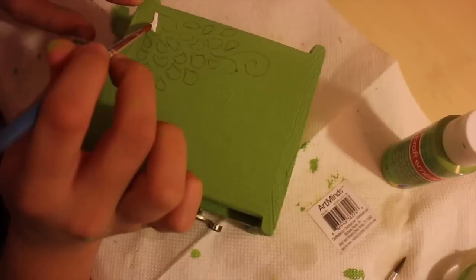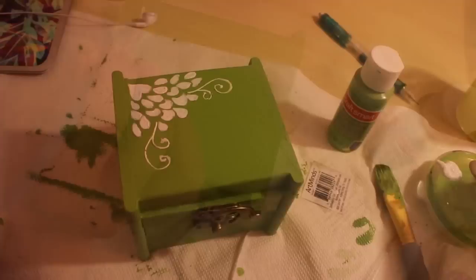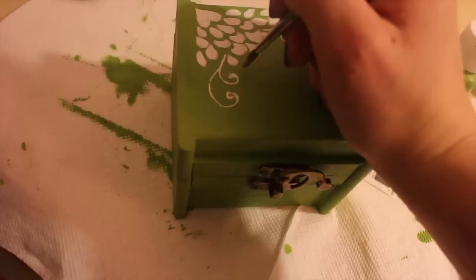Fill in your designs with white paint — it did take a couple of layers to look good. Then we added some golden dots, just little touches to make it look nice.